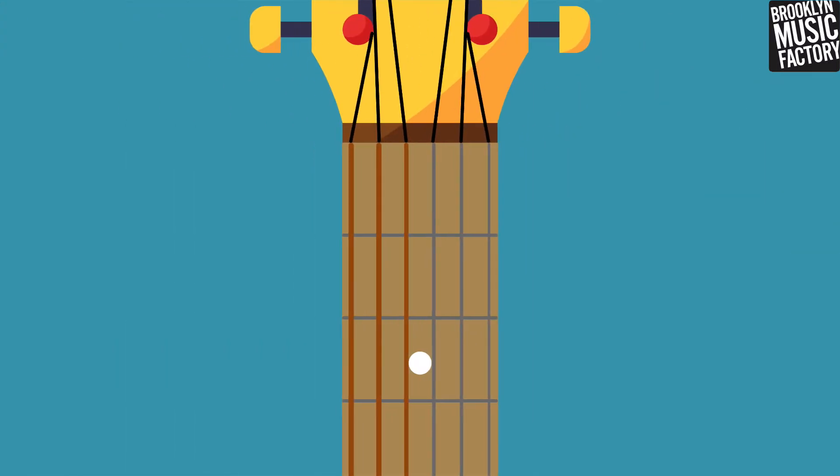The guitar has six strings. We can assign a number to each of them by starting on the thinnest string and counting all the way to the thickest string.